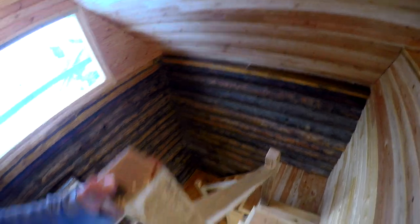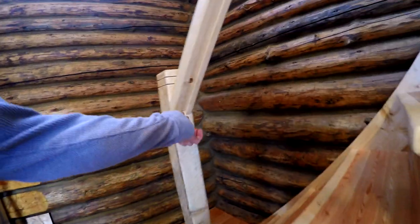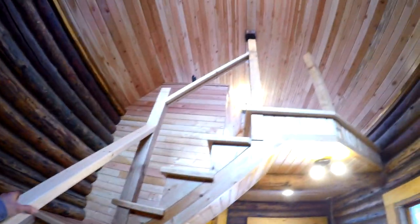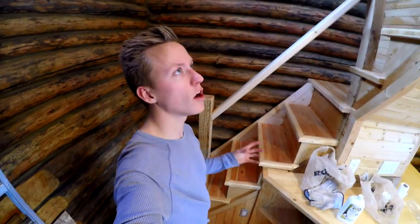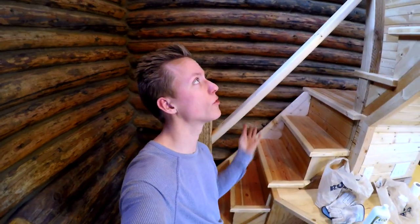This is what it looks like right now. Again, this is how I left it — the hand railing here in my other video. So I've got the groove on the underside of my hand railing here, and basically what's going to happen is I've got all of my spindles cut.